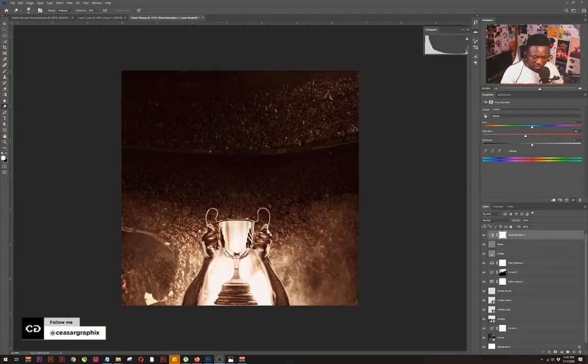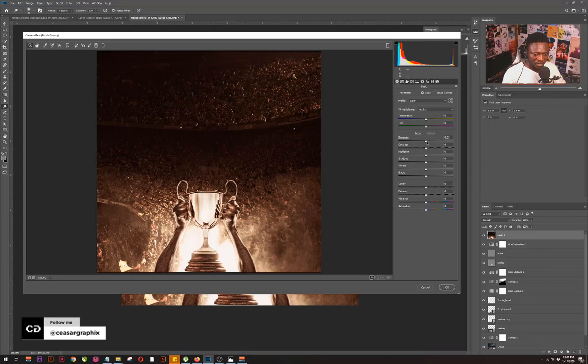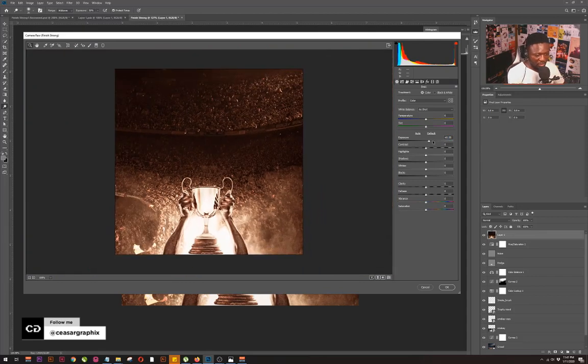The next thing we're going to do is make this project pop even more by adding more depth using the Camera Raw filter. So I'll hit Ctrl+Shift+Alt+E to take a screenshot of the project, then go to Filter and click on the Camera Raw option.